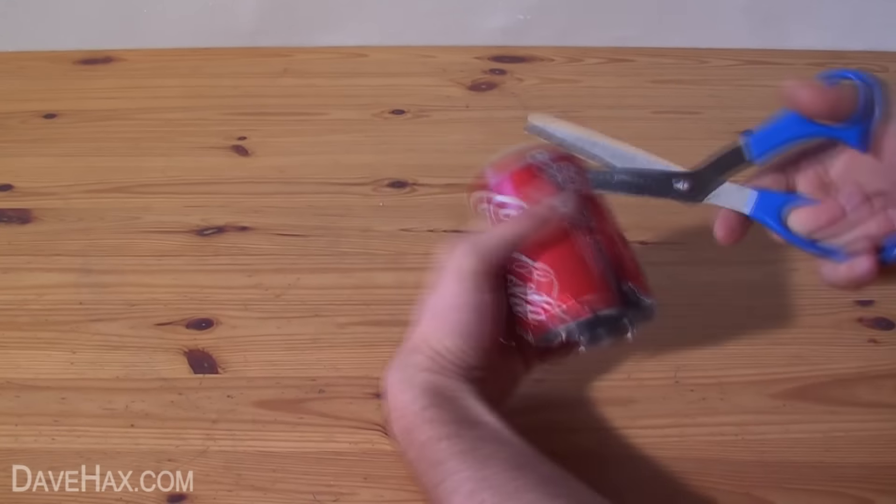The boiler is now primed and ready to use. All we need to do now is drop a tea light candle under the middle of the boiler, put it into the bath and wait for it to warm up. It shouldn't take long for the boiler to start popping and off she goes.